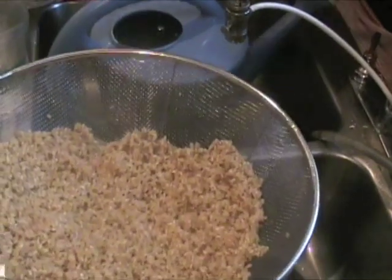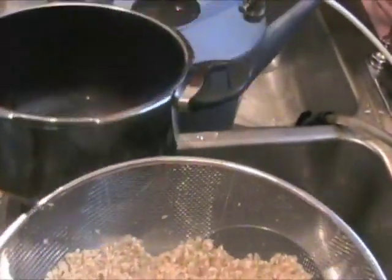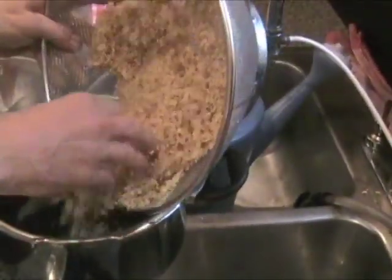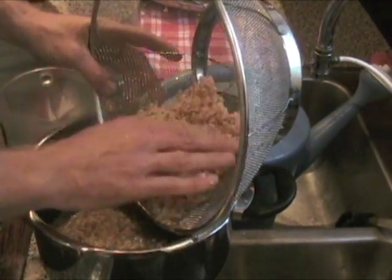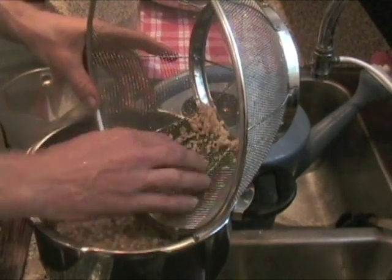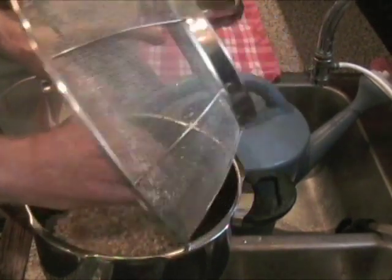Now I'm going to put this in the pressure cooker. This is our Psyllit pressure cooker, and this is what we're going to cook it in. With this, the way we cook this rice is we don't just start cooking it — we soak it, preferably for about eight hours like overnight, or you could get it ready in the morning before you go to work and turn it on when you get home. But at least three or four hours minimum.